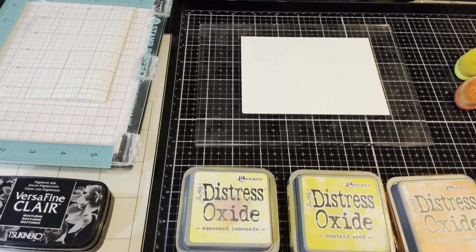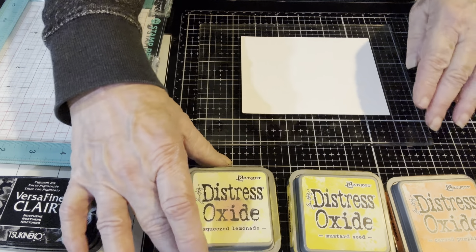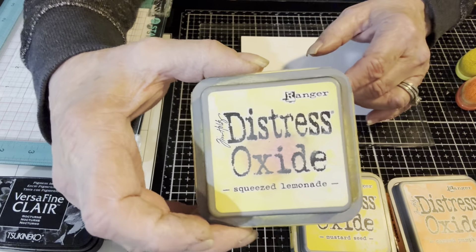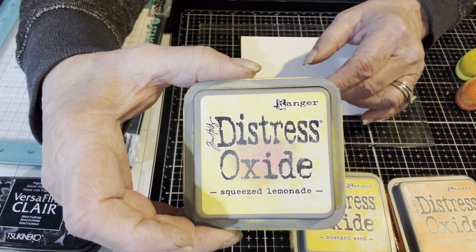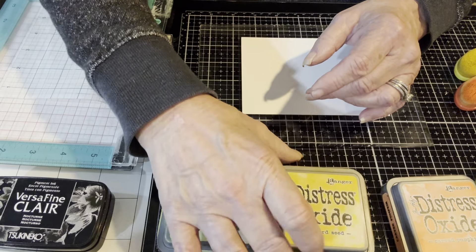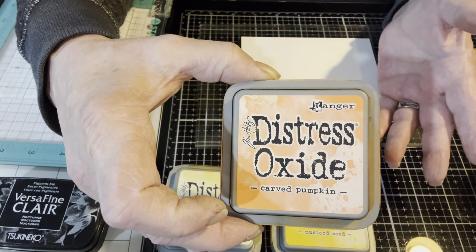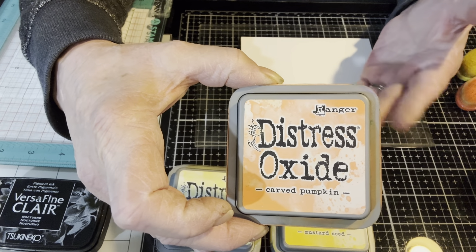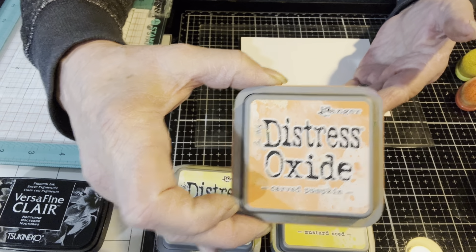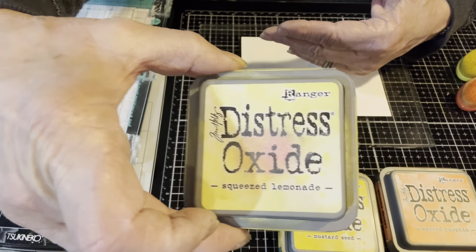The second tool I highly recommend for ink blending backgrounds is inks that blend very easily. From what I've tried, distress oxides are the absolute easiest to blend. Today I chose three colors that will work very easily together — I can't create mud even if I tried. It may not be a perfect sunset, but it won't be muddy. The three colors are carved pumpkin, mustard seed, and squeezed lemonade.